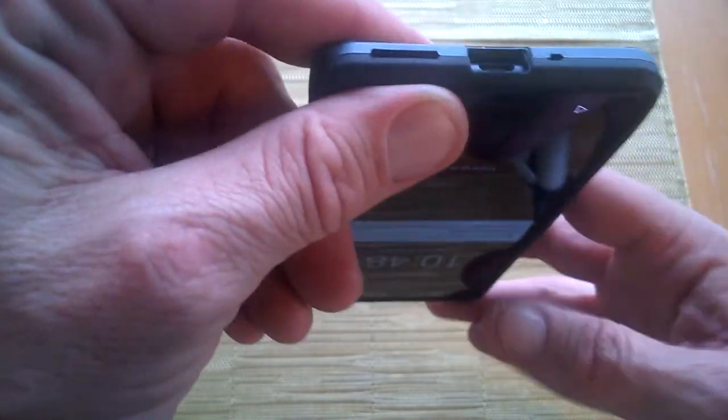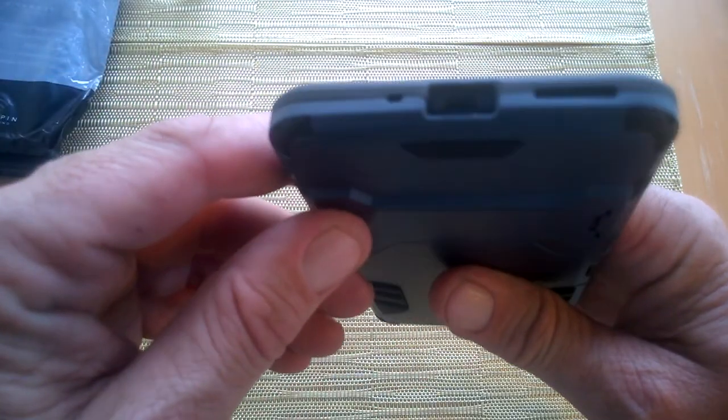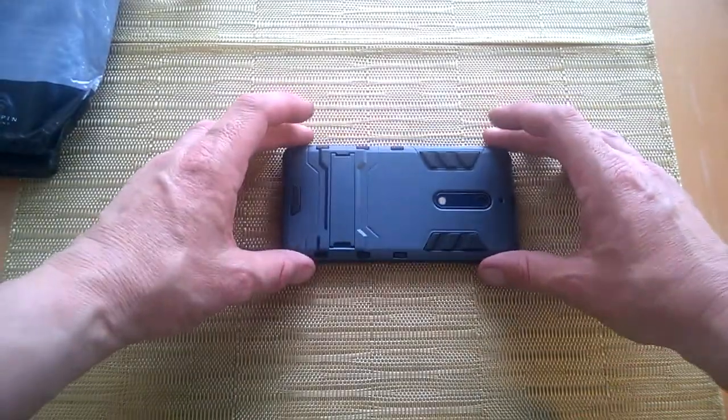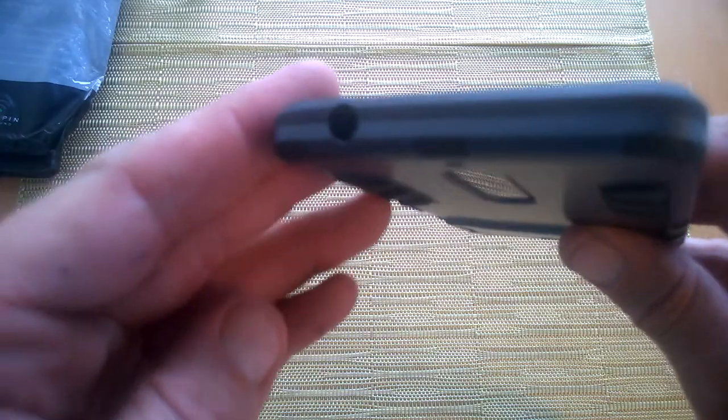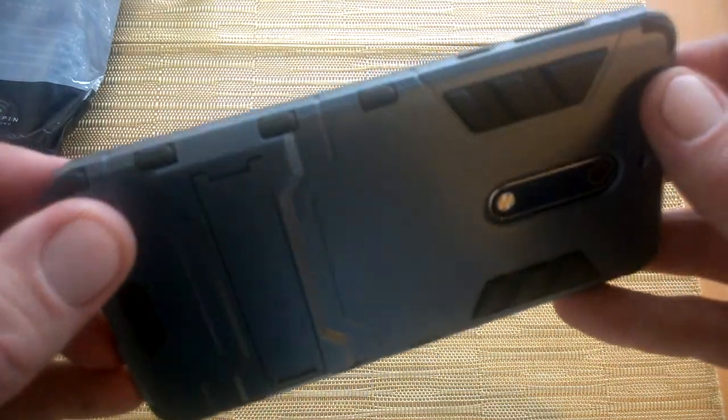Here on the bottom we have access to our ports and mic and there's plenty of room there. We have full protection on the front so we can place the device face down, which is also excellent. It's nice and seamless along the edges and we have protection up on the top with room for a headphone jack there.